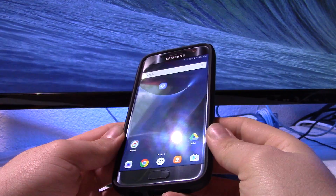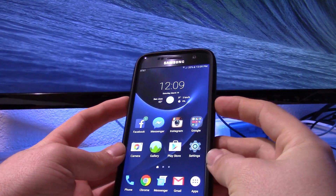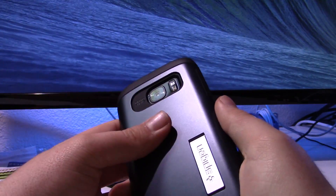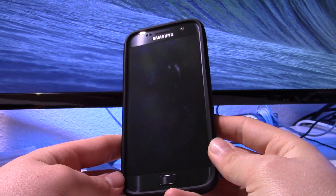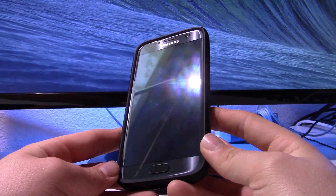Hello guys, Della304 here. Today I'm going to be showing you a little bit of a trick with the Samsung Galaxy S7 that I originally saw on XDA Developers and Reddit. Basically there is a little bit of in-house DPI scaling that is available to you if you use a little trick.